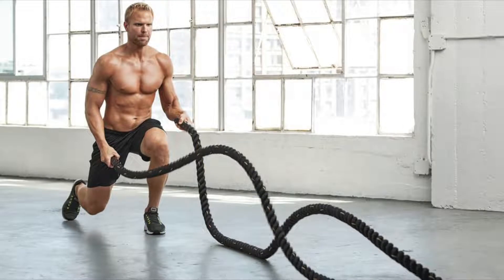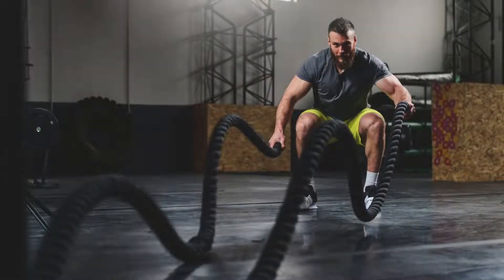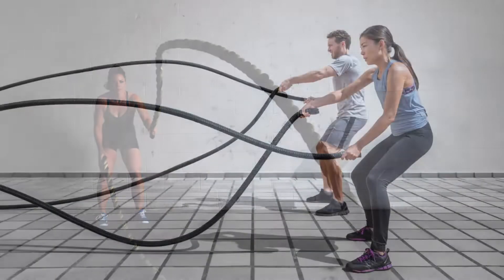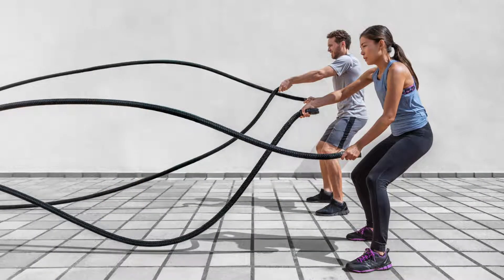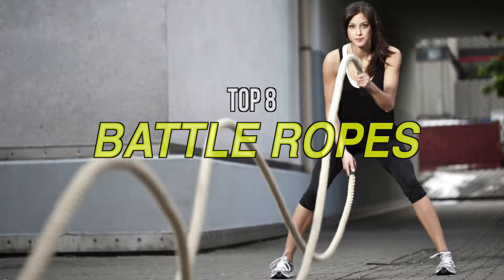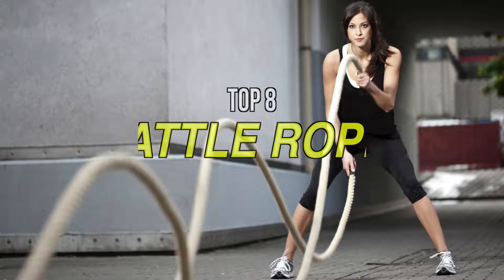A battle rope can considerably enhance any upper body workout, enabling a bodybuilder to develop biceps, lats, shoulders, traps, and abs, all while burning a considerable amount of fat. Adding ropes to your routine also provides a killer cardio workout without the monotony that comes with other aerobically focused activities. Training ropes come in various lengths and thicknesses, so you should know what you're dealing with before you give any a swing. If you are looking for one, then we can help you with some of the best in the business.